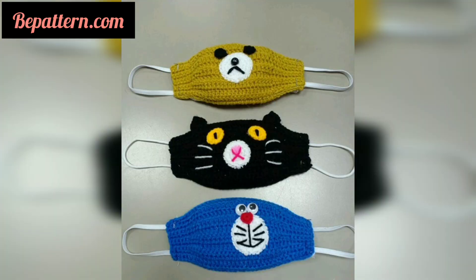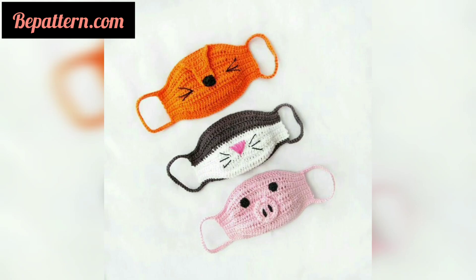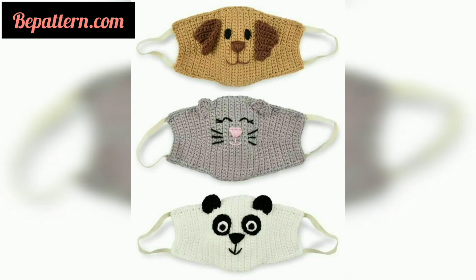This is another basic pattern to try but with a filter option. Depending upon your needs, a filter may be preferred, so this is a great option to consider. It's a large mask to cover more of your face and is super simple to make, even for new crocheters.